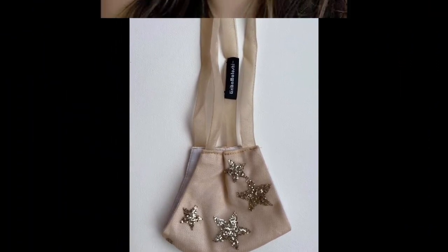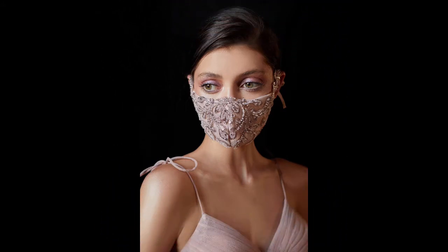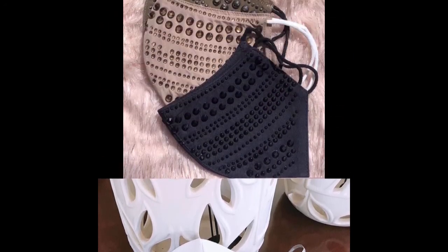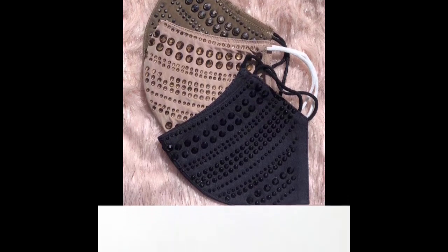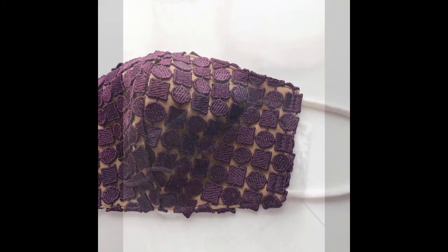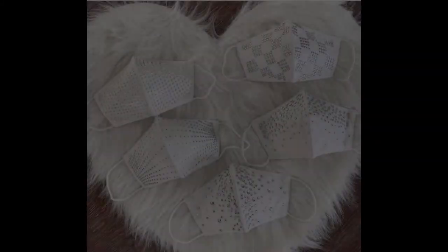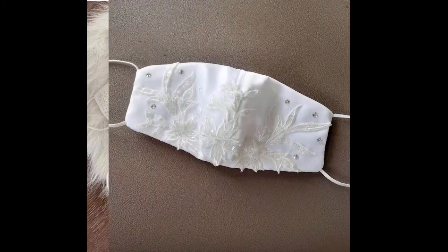At weddings too, it is very important — by wearing masks you would not only ensure your own safety but also the safety of your nearest and closest loved ones. I would suggest you kindly do try these patterns. All of these are very beautiful. You can design them at home — a person who knows stitching can stitch them with a machine, or these masks can also be sewn by hand using needle sewing.